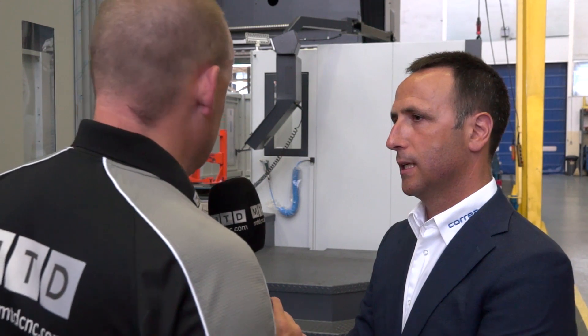What would you say the longevity of a machine like this is — five years, ten years, twenty years, thirty years? We have similar machines more than 20 years old, still working. And you can also sell them very well as a second-hand machine.